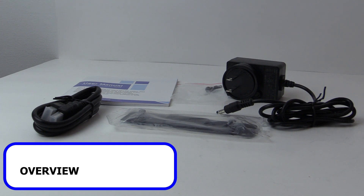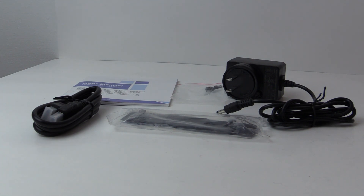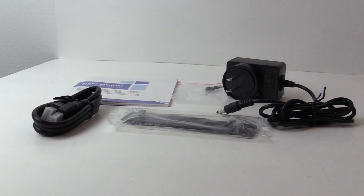Included in the box is a VESA mount adapter and screws, an HDMI cable, a 5V DC power supply, and a user manual.